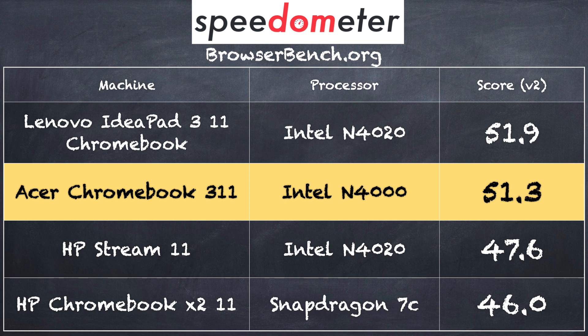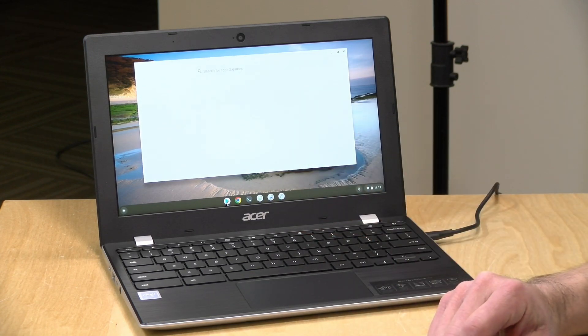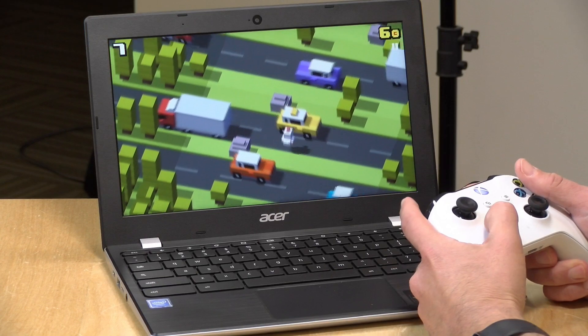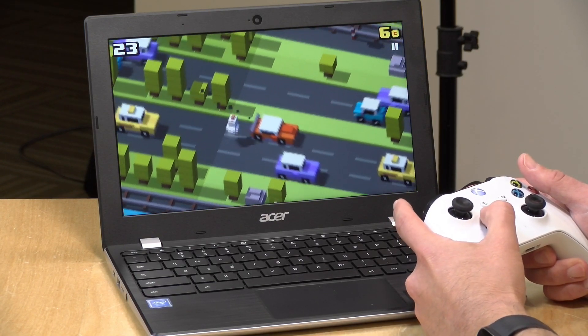On the browserbench.org Speedometer benchmark test we got a score of 51.3, putting this 11-inch Chromebook right in line with its competitors. Like most Chromebooks, this one runs Android apps in addition to Chrome OS features — you'll find the Google Play Store in the taskbar. Games you've purchased on your tablet or phone may be available here, though some compatibility issues exist since some games expect a touchscreen or aren't written for the Intel processor. But compatible casual games like Crossy Road run just fine and it even supports Bluetooth controllers — I hooked up my Xbox controller a little while ago.